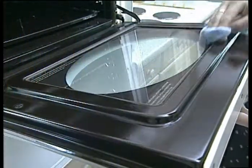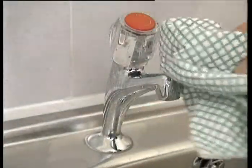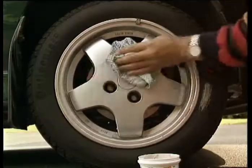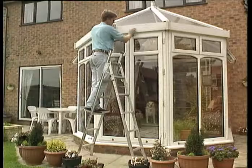You'll be amazed at how powerful PowerCleaner is! Not just for use in the home. Why not keep a tub handy for all of those outdoor chores? PowerCleaner is great for the car, caravan, garden furniture, conservatories, window frames, and much, much more.